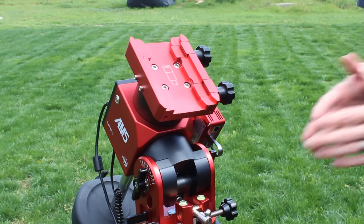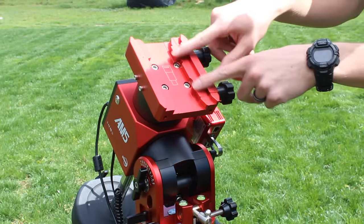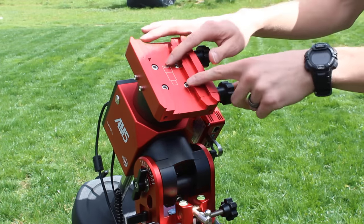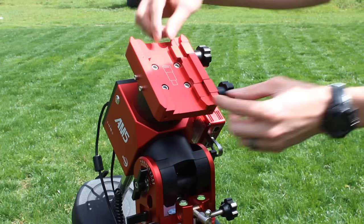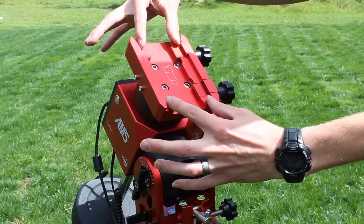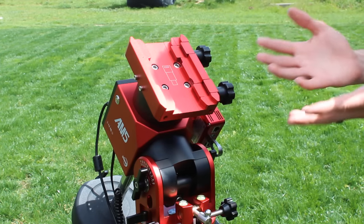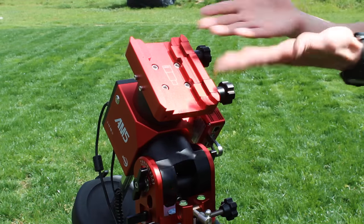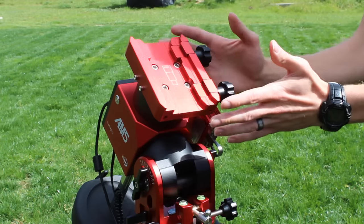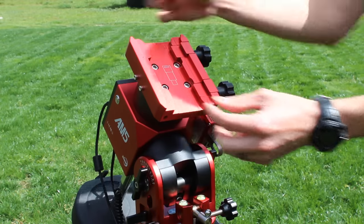Now I thought it'd be a good opportunity to show you the saddle on the AM5. It uses a compression fit, so it's going to give you a nice secure connection from your telescope to the mount without marring up your dovetails at all. It also has space for the Vixen style rails as well as the larger Losmandy style rails. So everything you want in a saddle, the AM5 pretty much has it. Hopefully this is becoming more of a standard in the industry — the compression fit and dual style saddle.